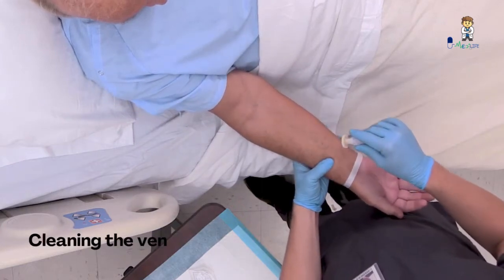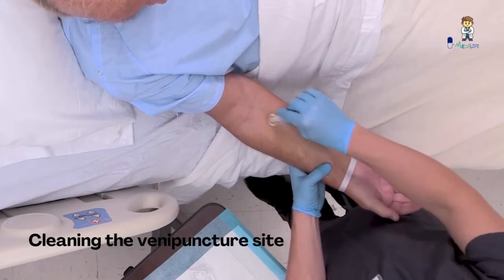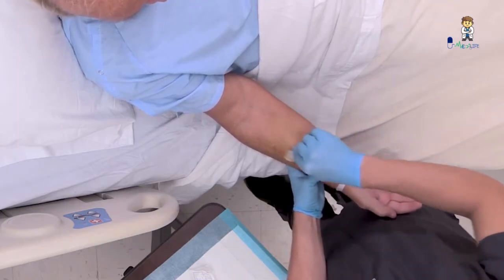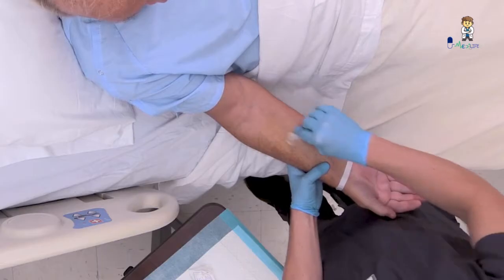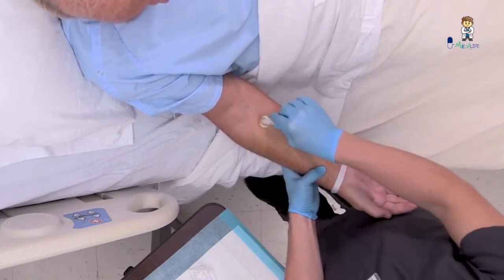Clean the venipuncture site with an antiseptic pad following the manufacturer's instructions. If using chlorhexidine, apply using a back-and-forth scrubbing motion for at least 30 seconds and allow it to dry completely. Don't palpate the site again to avoid transfer of microorganisms to the venipuncture site.